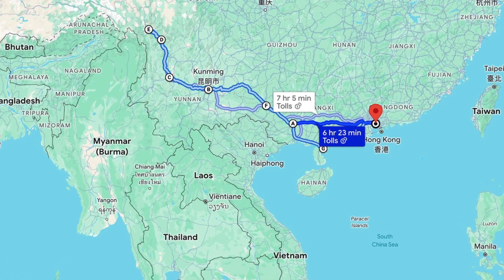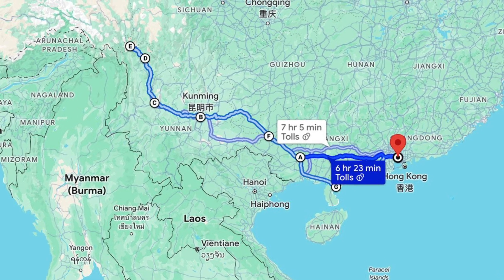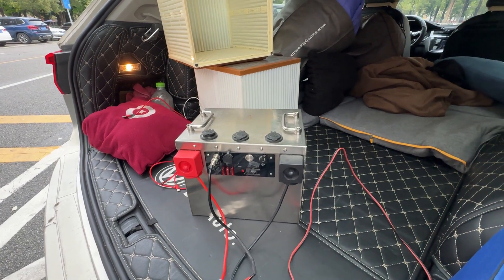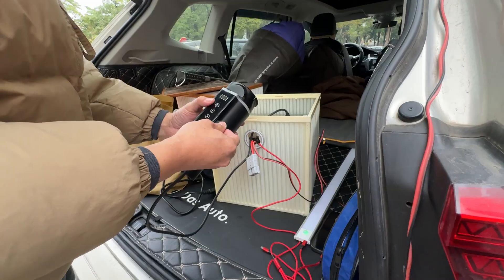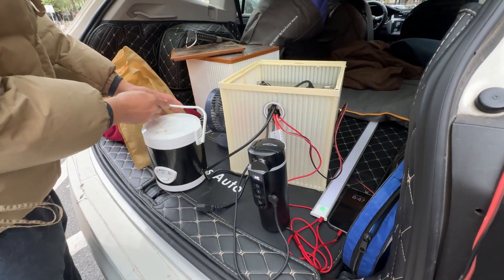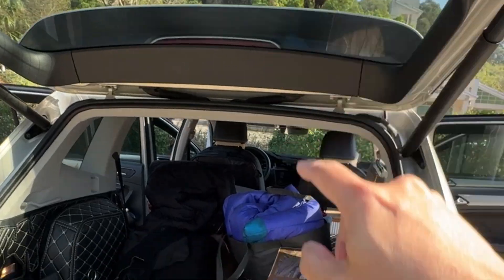I'm planning a 5,000-kilometer long-distance road trip this time while also testing my power system. In addition to the 100-watt solar panels connected in series, I also equipped a 2.5-kilowatt-hour lithium-iron phosphate battery. The appliances I'll be using on the road include a 100-watt electric kettle, a 180-watt electric cooker, a 300-watt electric stove, and other USB devices. Everything is ready and I'm ready to hit the road.